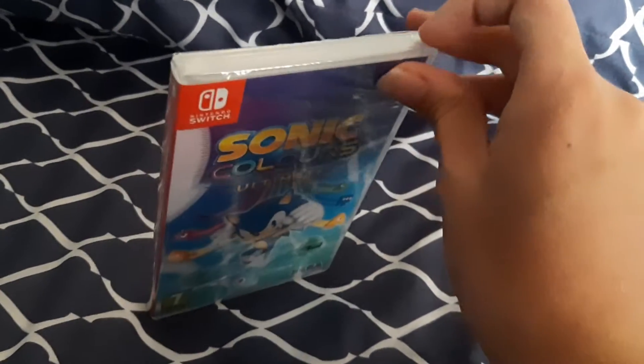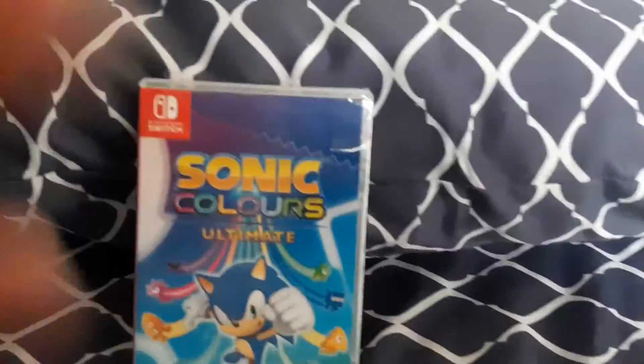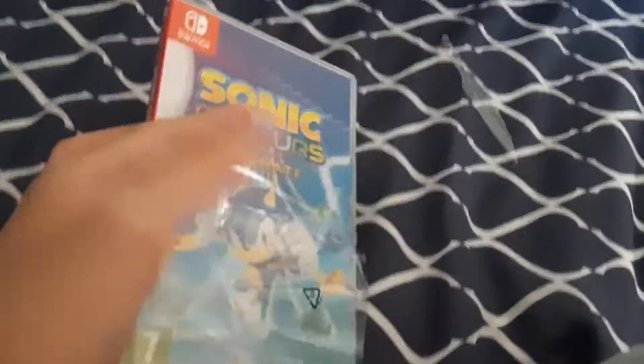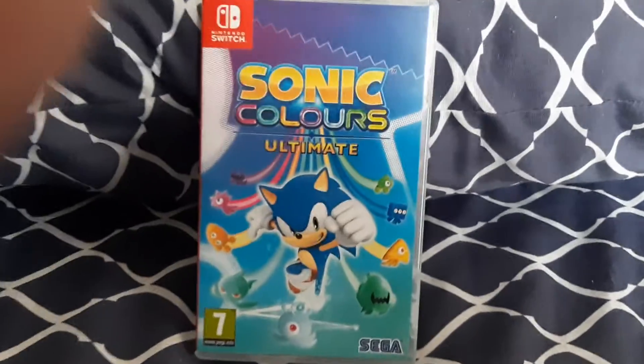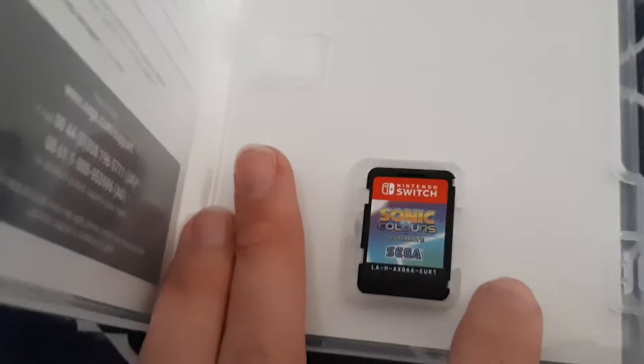Let me get this open. Hold up. Sorry, it's just sometimes it can be hard — the seal, the wrapping... Anyway, so here is the game. And here is the game itself — the cartridge, I should say.